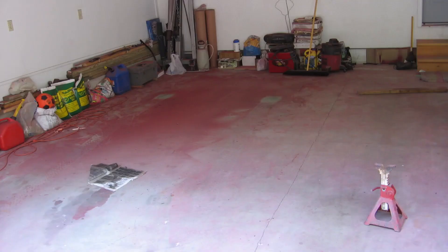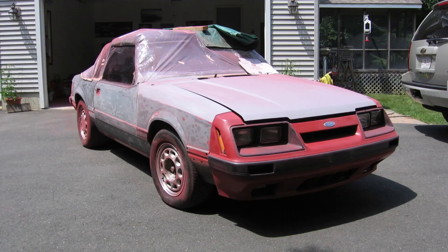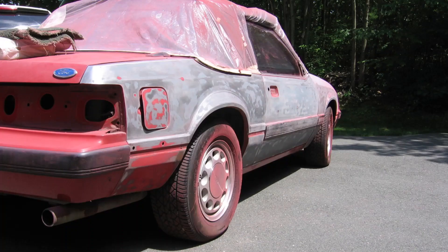After spending a few hours each night in the garage, I was done with discovery mode. Most of the car was sanded down to bare metal or the factory primer. Because I hate a messy garage, I pulled the car out for cleaning. Here's the mess.